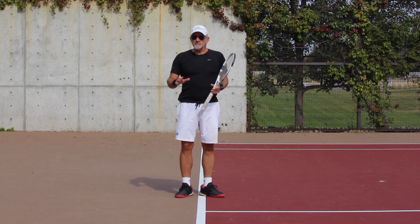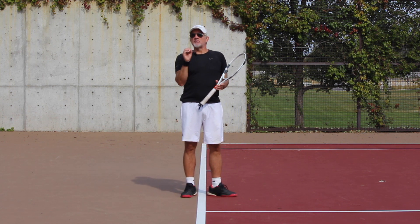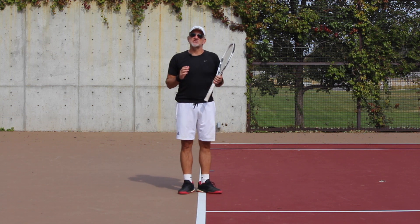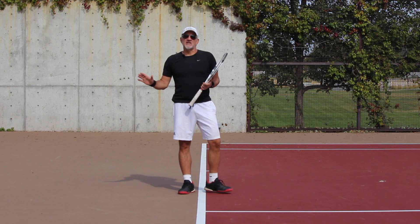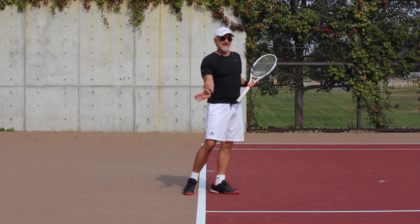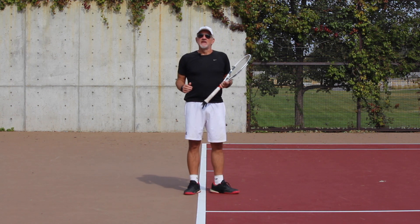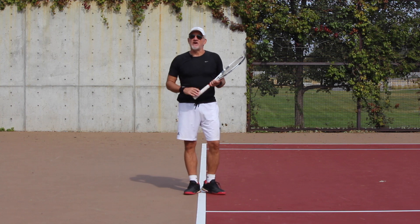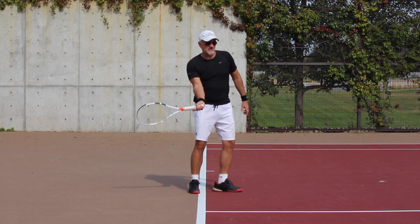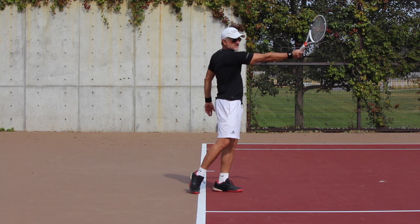We're going to create this lag position, but there's something the pros do that no one is talking about because it's so subtle: they allow centrifugal force to catch up at the last second and release the racket head through the ball. It has been widely believed — and too often taught, in my opinion — that you want to almost lock your wrist and keep it locked all the way through contact and past contact, then finally rotate over.